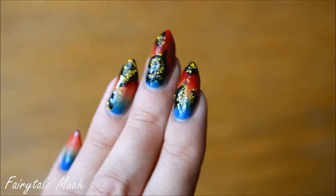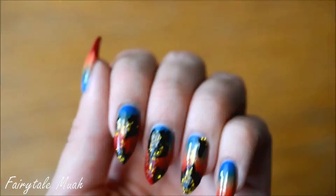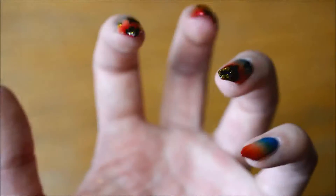Hello! Today I've got these autumn nails for you, with autumn leaves against an ombre background.